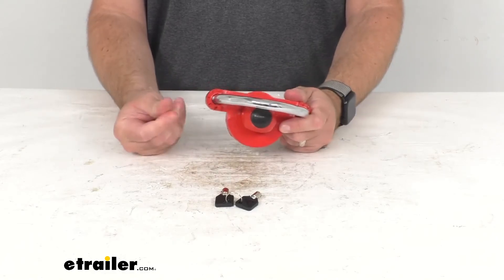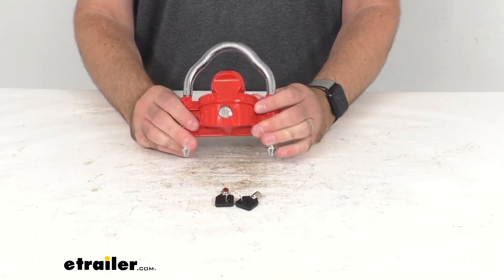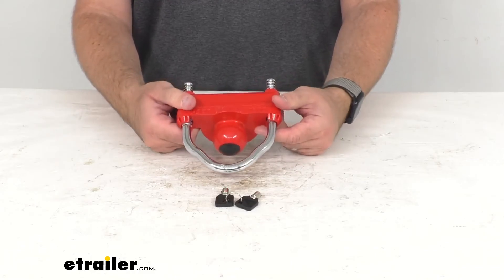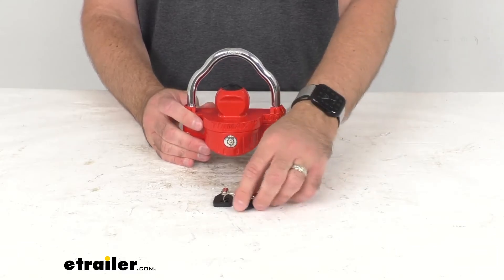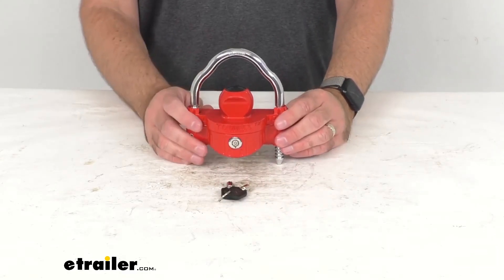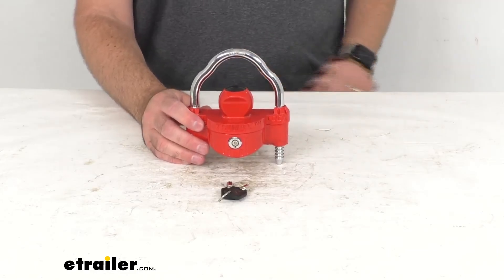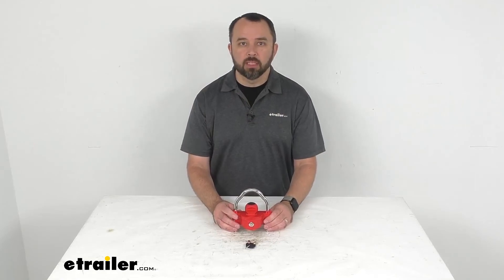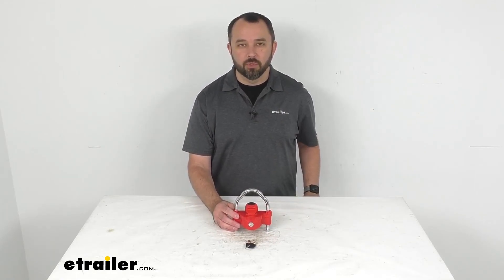I think this finish is going to hold up rather well. It doesn't easily flake off so it's going to continue to provide that corrosion resistance for a while. This does have a limited lifetime warranty and if this matches the specifications that you're looking for, I think this is going to be a great option for you to consider. Well, that's going to conclude our look today. I do hope that it was helpful for you. My name is Andy, thank you for joining me.